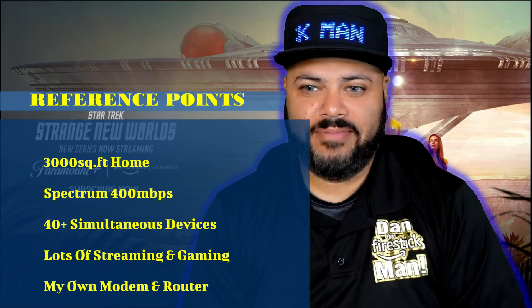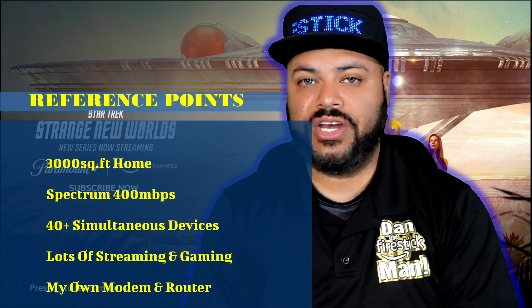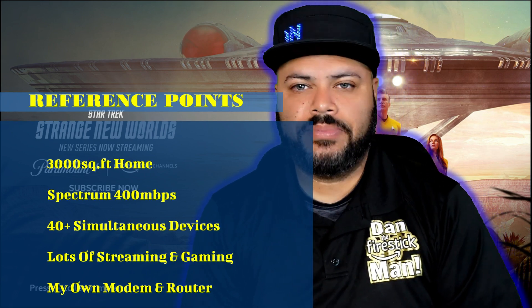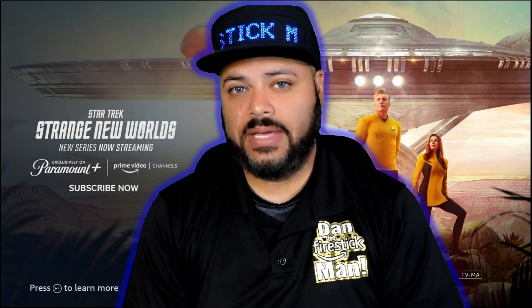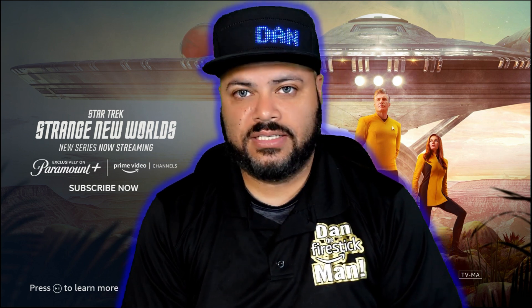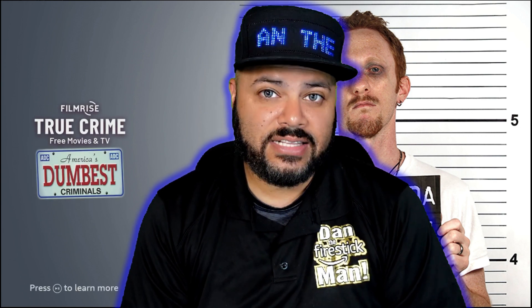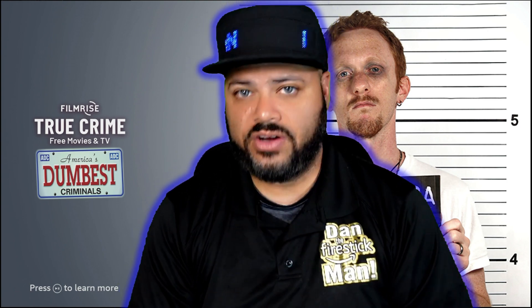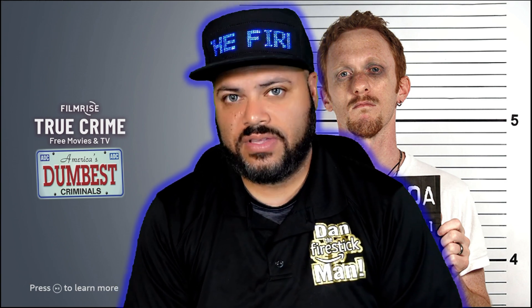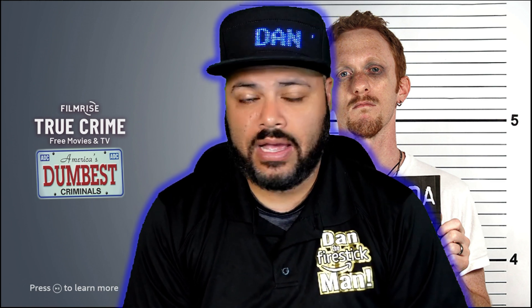Cable company routers go out from time to time and the cable company doesn't really care whether you get great internet as long as you get a little. It's up to you to take the initiative and get equipment that gets the job done. In my setup I have many security cameras inside and out, all my locks, and everything via Wi-Fi. I have a child with autism and this security setup is critical to keep my child safe — plus tablets, TVs, Fire Sticks, and computers, well over 40-50 devices at the same time.